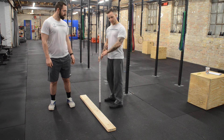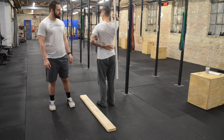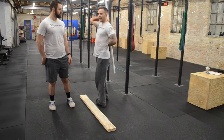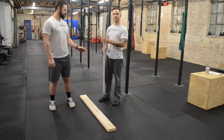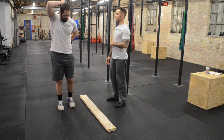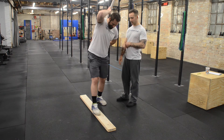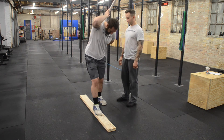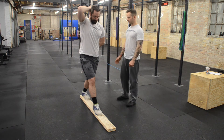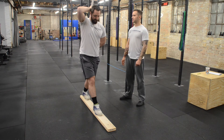I'm going to have Jason step on the board, which is pre-measured out within inches. He's going to hold this PVC pipe behind his back in this test, and I want the PVC pipe to be in contact with his back the entire test. He's going to place his heel on the 18 inch mark, and then his other foot will be toes on the start line. He will then lunge down and touch his knee to the board.